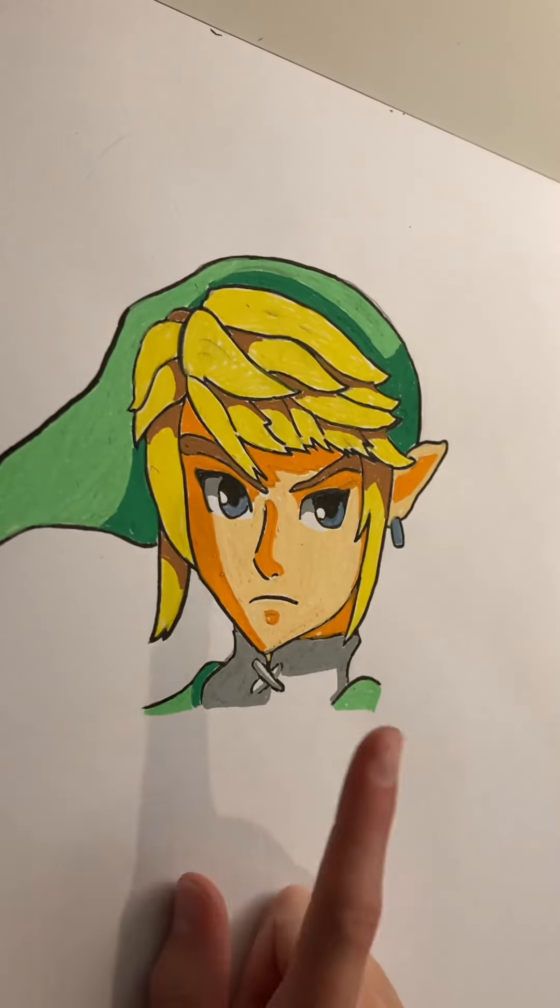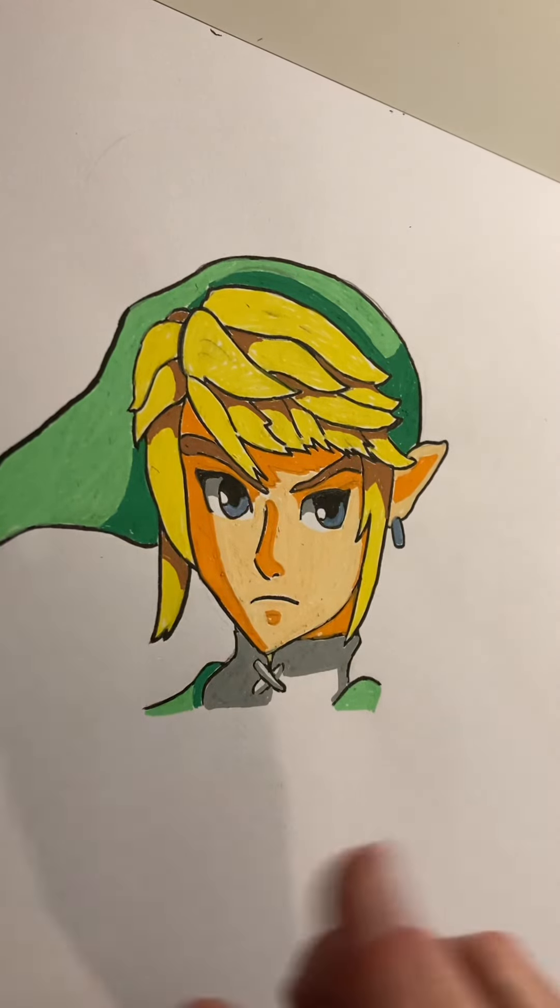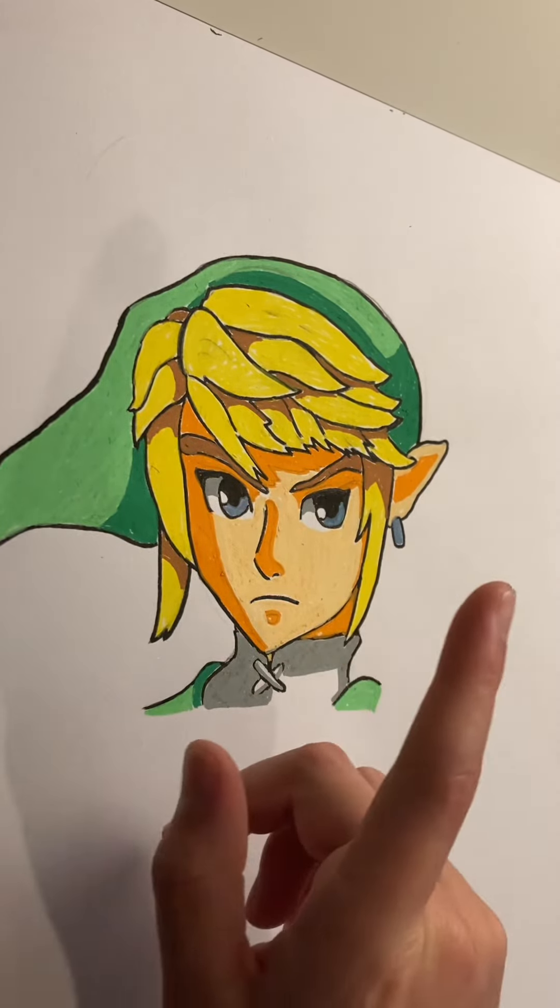So this one I posted a video of. It's the Link with Posca markers, and the texture looks strange because Posca markers do not work well on non-watercolored paper.